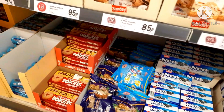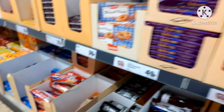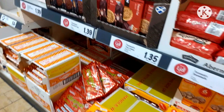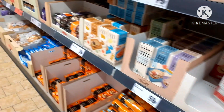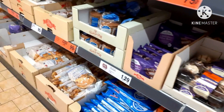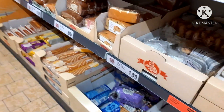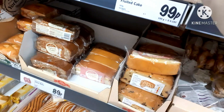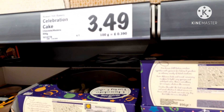This is the biscuit section. We have biscuits — they are reasonable at 29p, though some biscuits are a bit costly at around $1, but they are very good. There are cake items like cupcakes, pancakes, and normal cakes. There are also birthday cakes and larger cakes for about 4 pounds, which is not very reasonable.